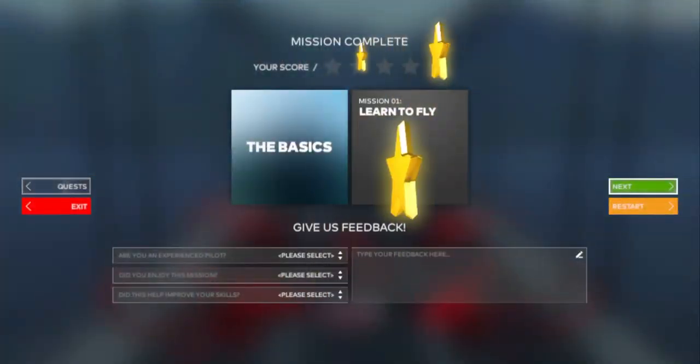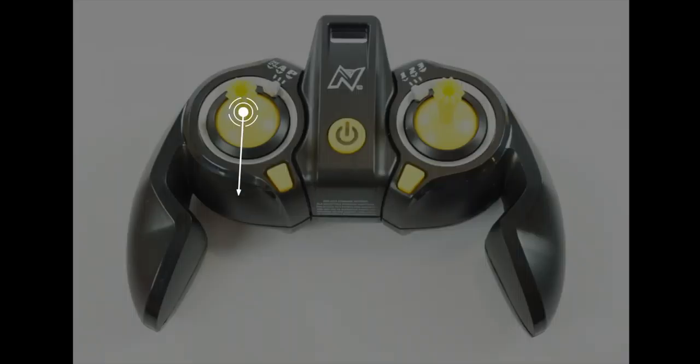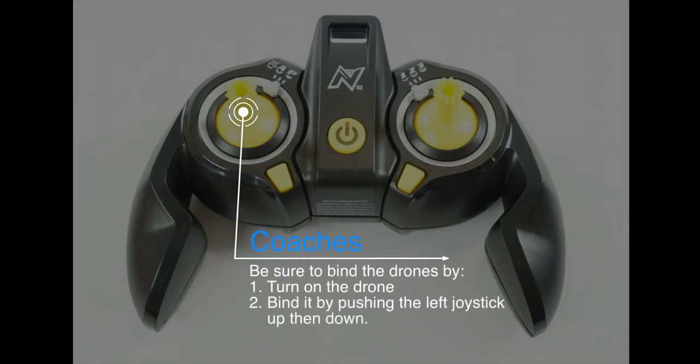So now it's just really about mastering those skills.